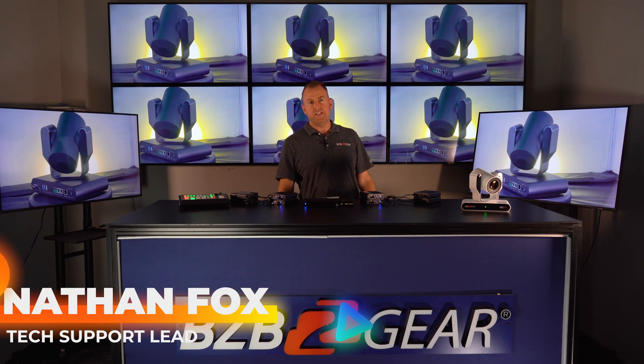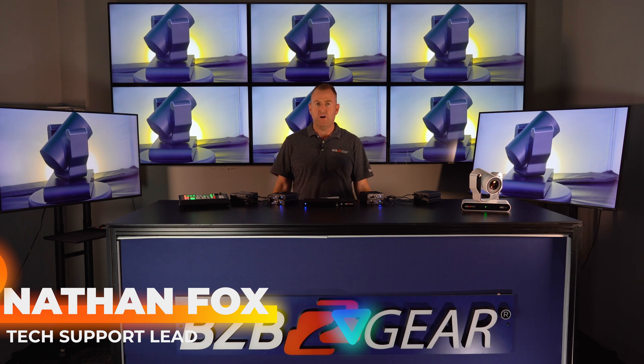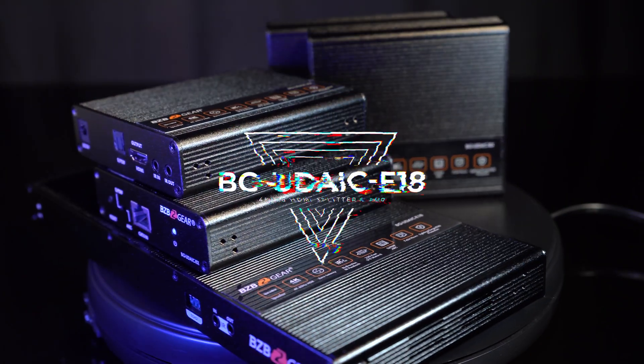Hey Gearheads, welcome back to BZB TV. This is Nate from the tech support team and today we're going to be doing a video on our BG-UDA-IC-E18.